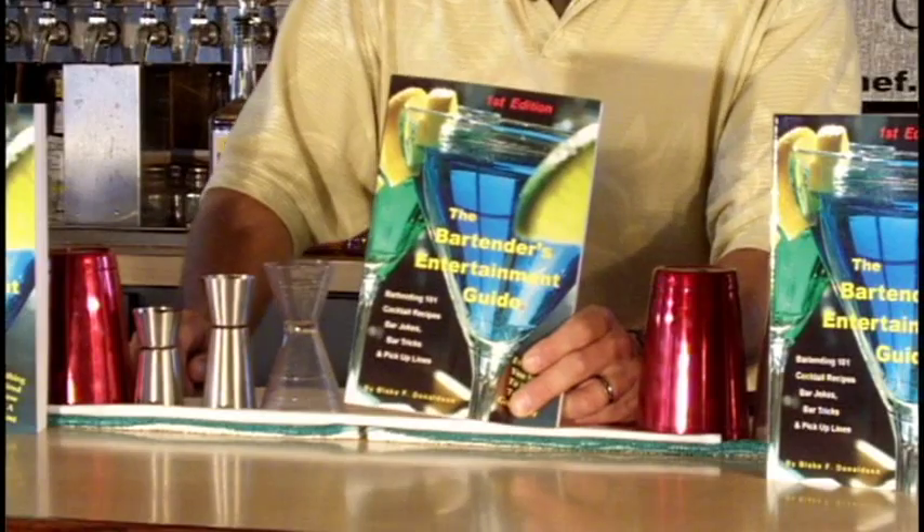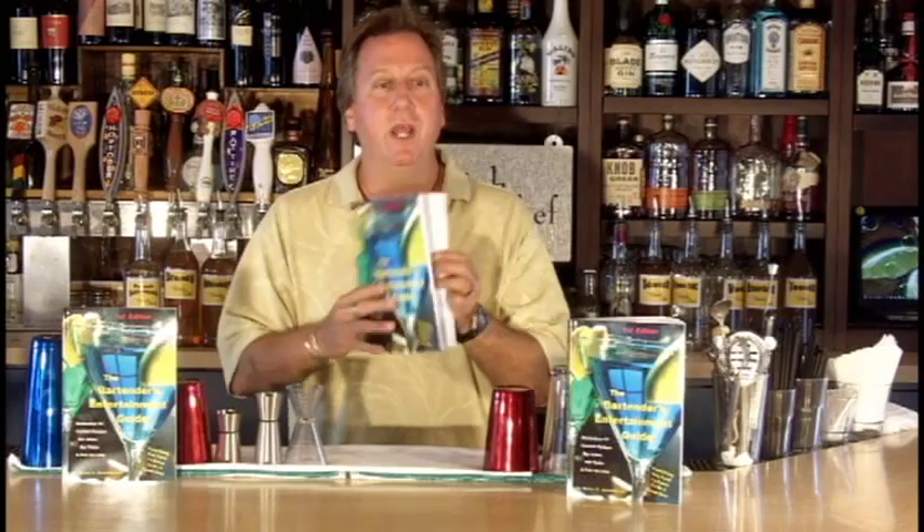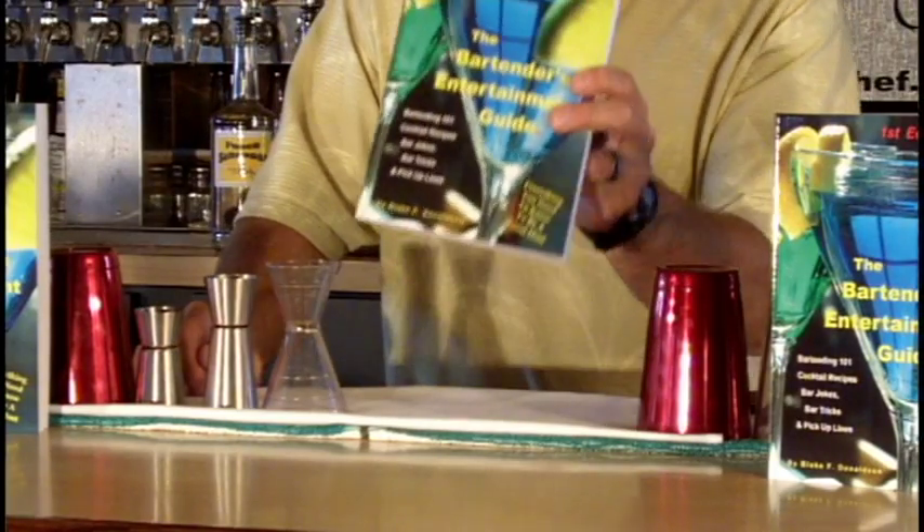Hey, if you like what you see, please buy my book. It's called the Bartender's Entertainment Guide. It's got bartending 101 cocktail recipes with pictures and ingredients, bar jokes, tricks, and pickup lines. You don't want to be behind the bar without this book. You'll find a link below.